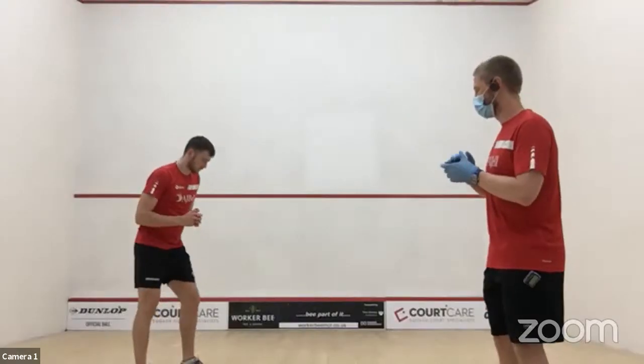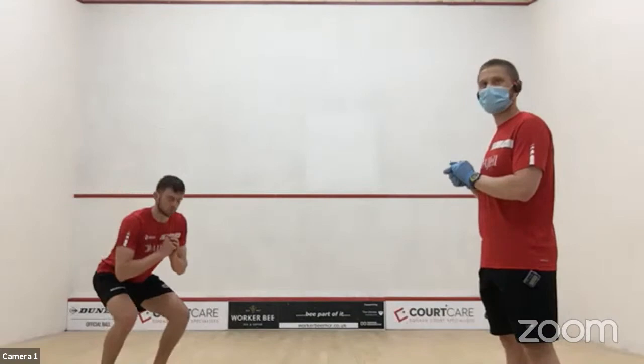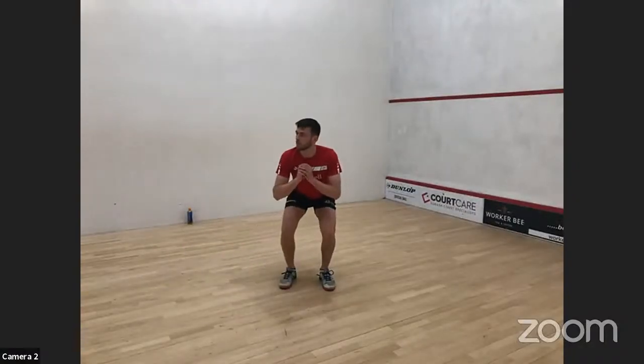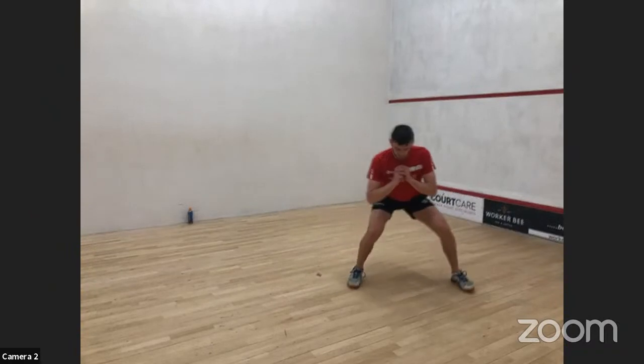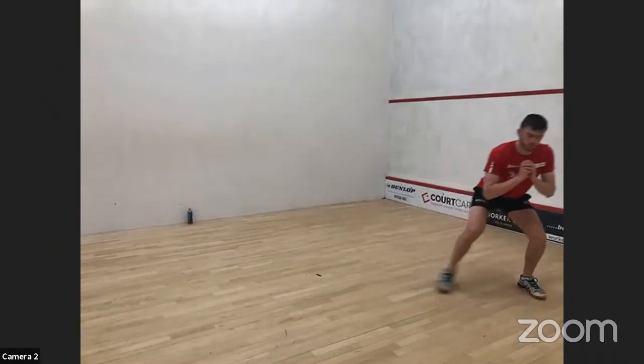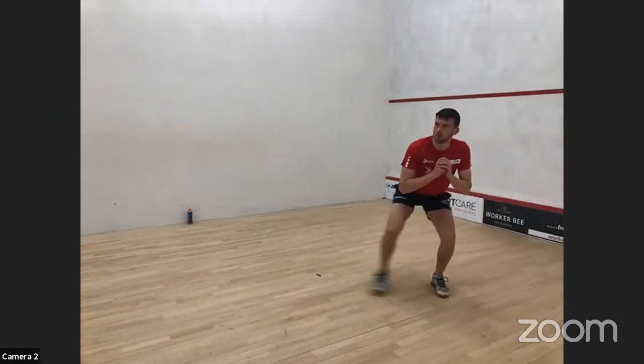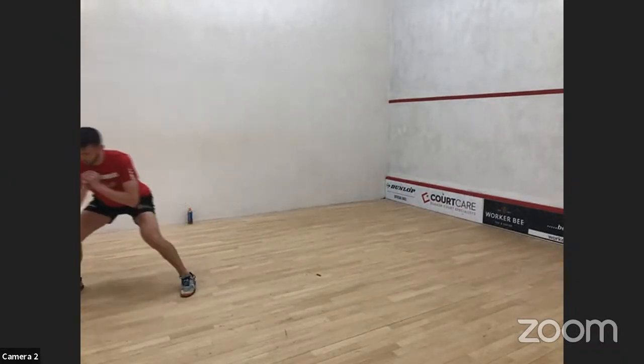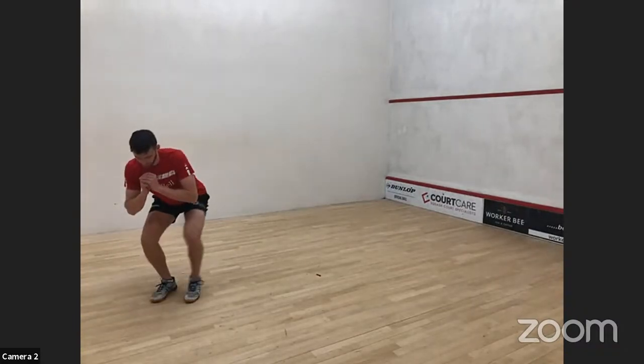Next we're going to do lateral walks. Partial squats, then step sideways — ten each way. Firing those glutes up, a bit of control around the hip. If you've got shorter space, go five one way, five the other way, and repeat.